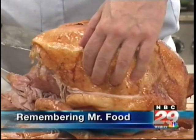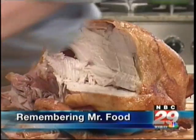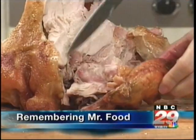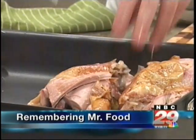Next, we'll cut along one side of the breastbone like this, removing half of the breast all in one piece. It'll look like a big boneless roast. After doing the same thing to the other side, we remove the wings and place the cut-up turkey in a heavy roasting pan.